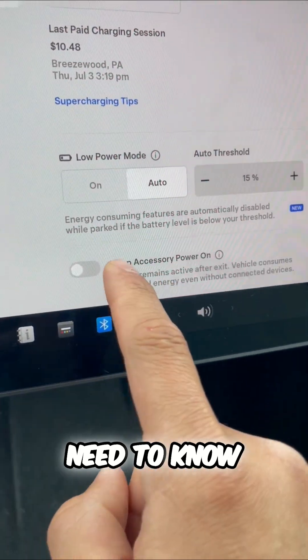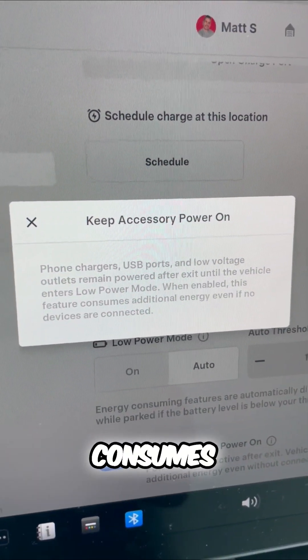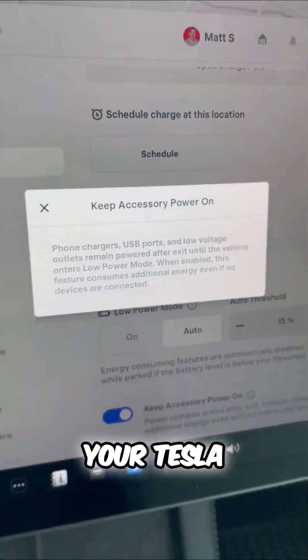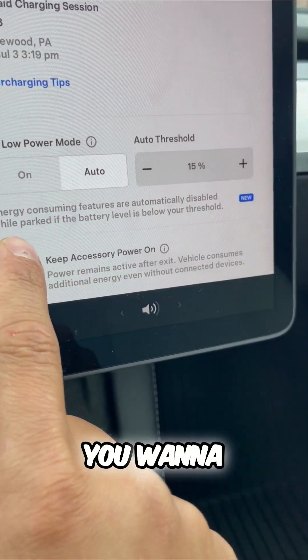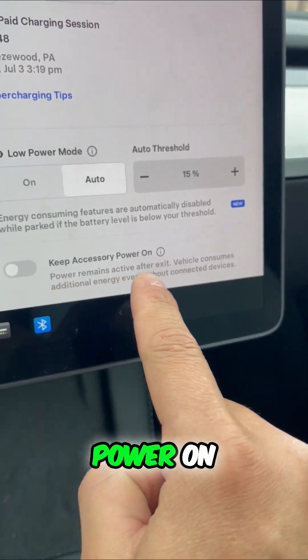Here's something you need to know: all of those phone chargers, USB ports, and the low voltage outlets in your Tesla — everything like that that consumes power — these take range. To maximize your range, you want to disable this function: Keep Accessory Power On After Exit.